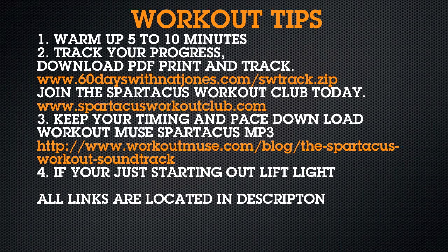Workout tips. One: warm up five to ten minutes before you start this workout. Two: track your progress. I created a downloadable PDF that will track everything you need for this workout. And if you get a chance, join the Spartacus workout club.